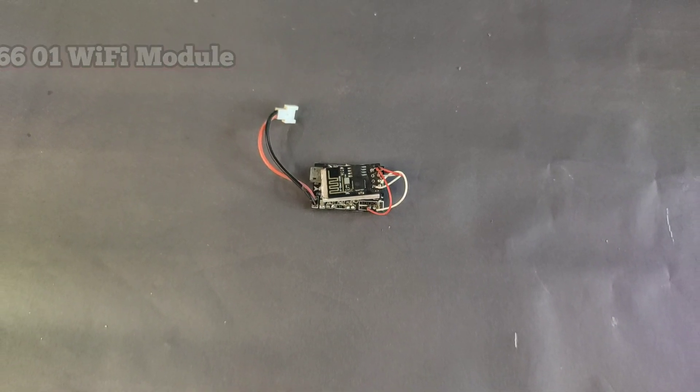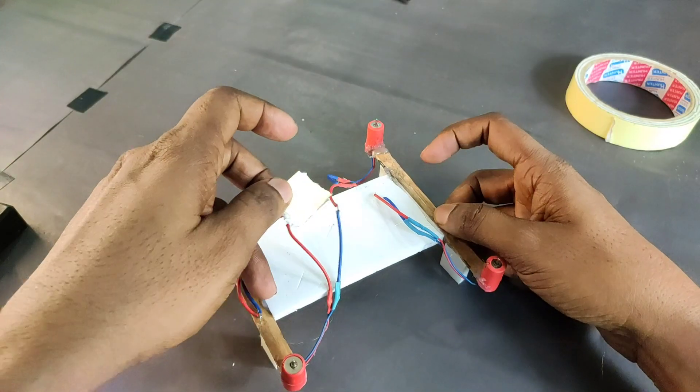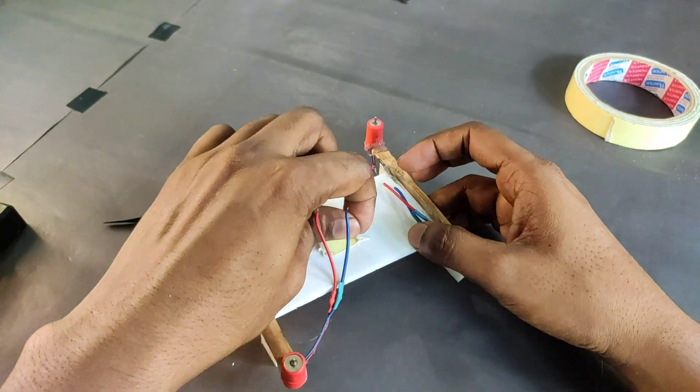This is the ESP8266 module and also the F3 Evo brushed flight controller. Now I attach the flight controller in the middle part of the frame.